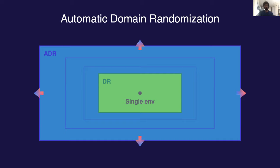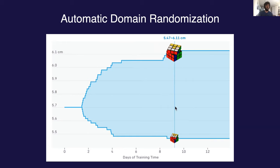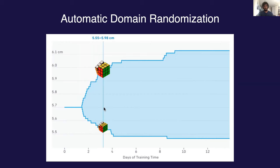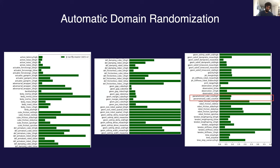If you run ADR for long enough, it gradually grows the parameter space box much farther than we had previously been able to tune by hand. In part, ADR also gives us an implicit curriculum over these environments — over time, the environments you're trying to solve become more and more difficult. Here we see an example of ADR at work on the parameter governing the size of the cube: ADR allows us to initialize it to the actual cube size, and over time the policy is able to work with cubes quite a bit bigger and quite a bit smaller. The complete set of parameters is listed here — it would be quite a pain to tune all of these perfectly by hand.